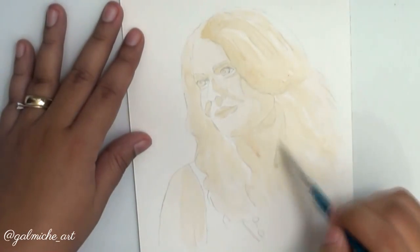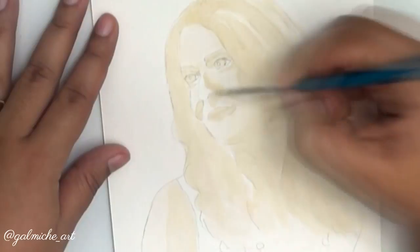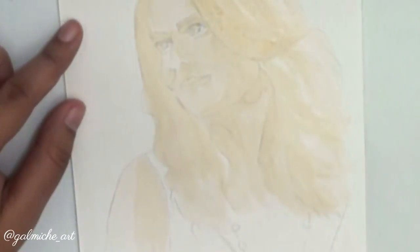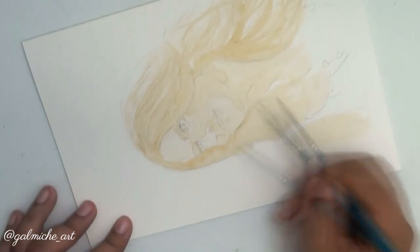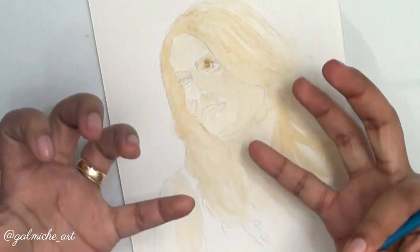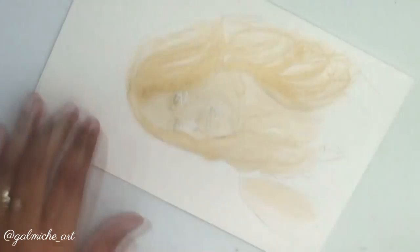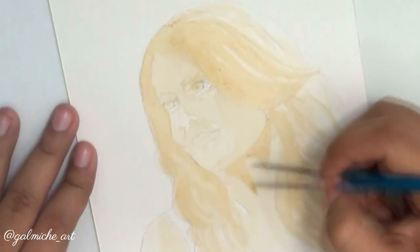I think the easiest part of this whole process was her hair. I don't know what it is, but I love painting hair — whether it's watercolor, acrylic, or color pencils. That's probably my favorite part. The least favorite is the eyes and the nose because you can easily mess up. Right now that wasn't my fault — that was the coffee. I didn't realize I had so much on my brush, but I fixed it so I wasn't too worried.